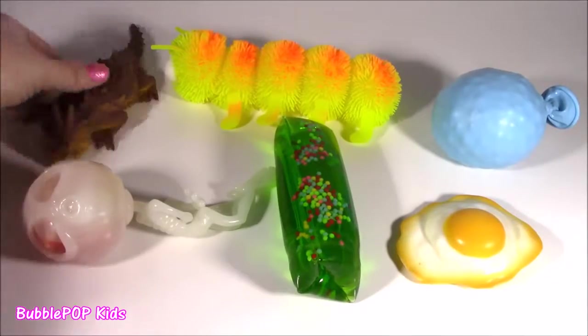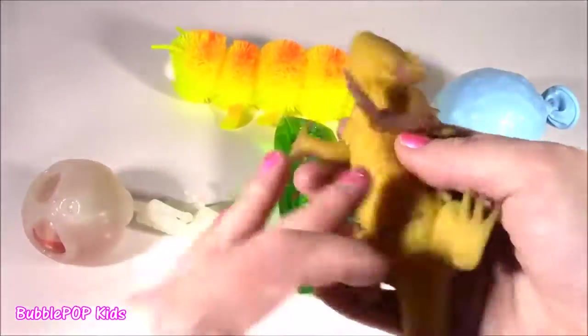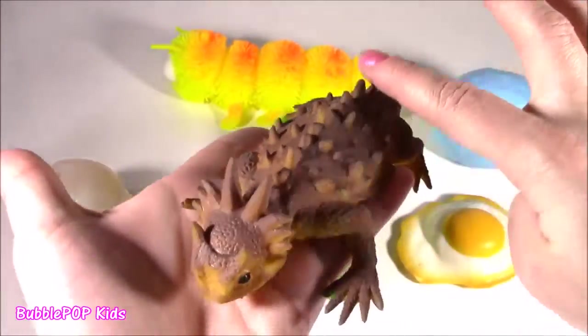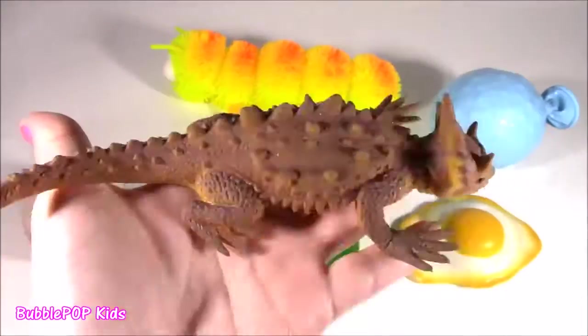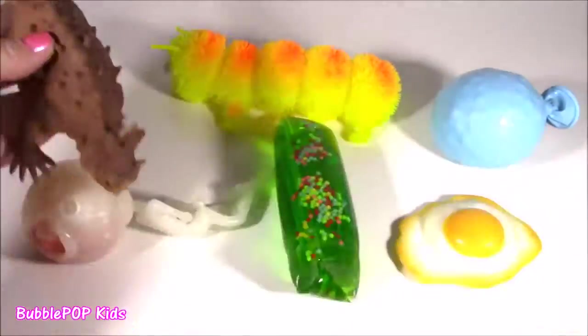Now this next one is a little confusing. I don't know — is it a dinosaur? Is it a lizard? It has the craziest feel. It's got little thorns — spikes! Look at that thing. Love it.